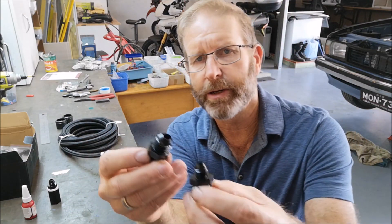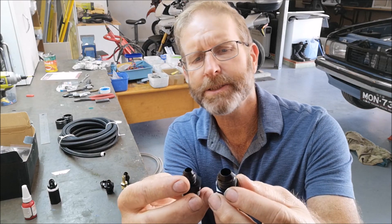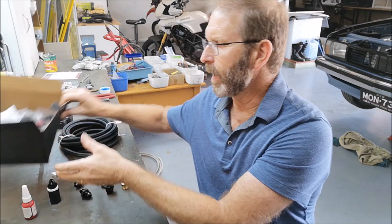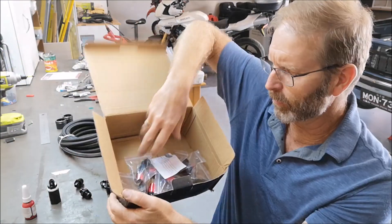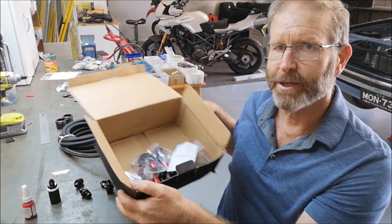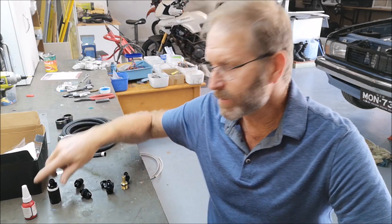On the outlet side of the tank - down at the bottom - they're 8AN outlets, and again adapting to 6AN to fit in with that braided line kit. All of these 6AN fittings are in there with red anodization, so they should look pretty good.